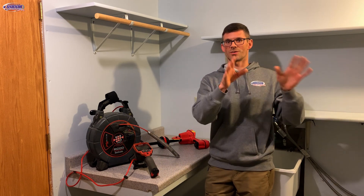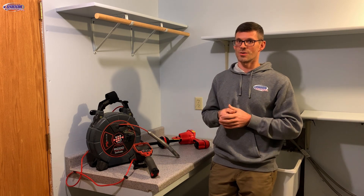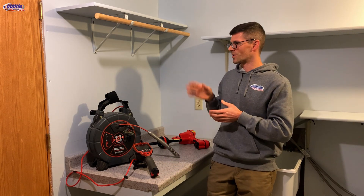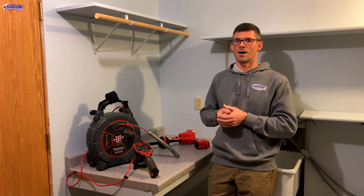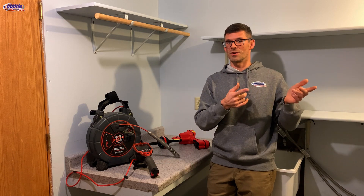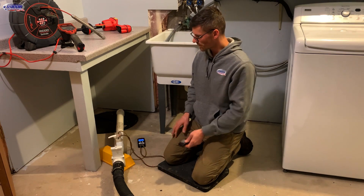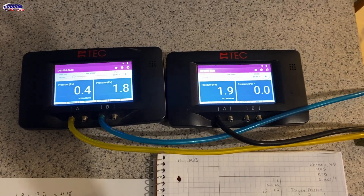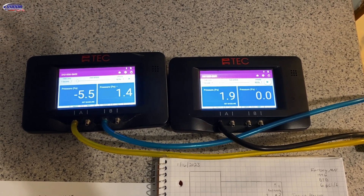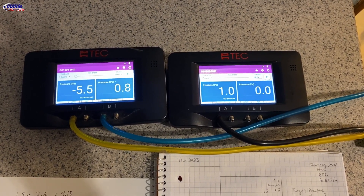To get started we're going to drill our test holes and do a communication test by sealing the sump, applying suction to it, and seeing if we're reaching throughout the basement. Now we're applying suction and we can see all our numbers start to go down on test holes one, two, and three. We're reaching test hole one really well, but two and three — it's not really enough to pull them negative.